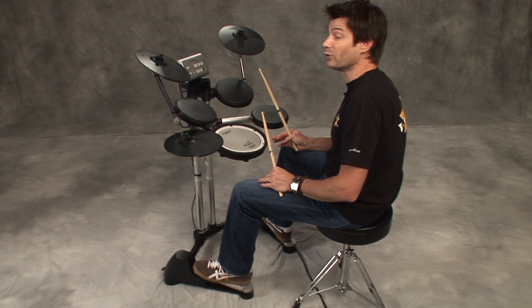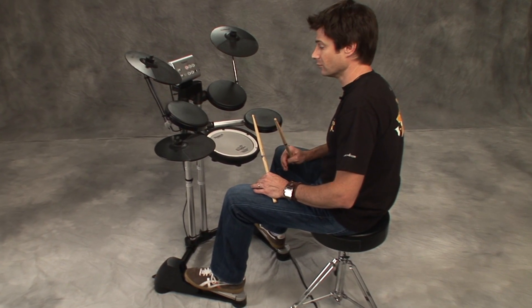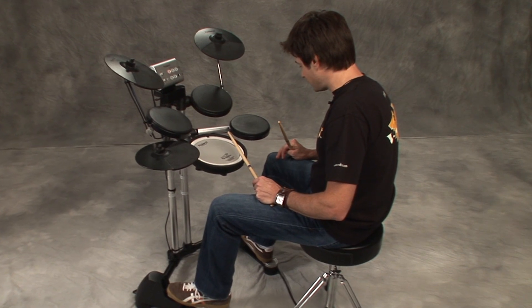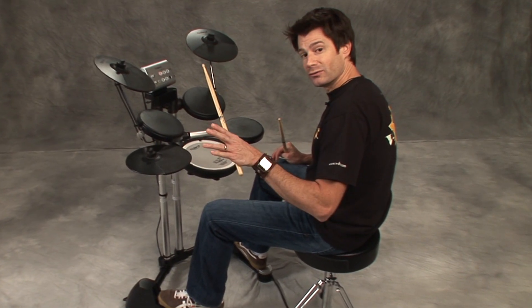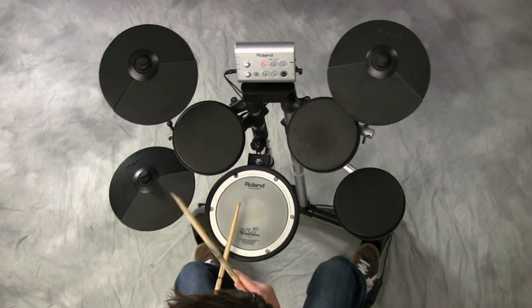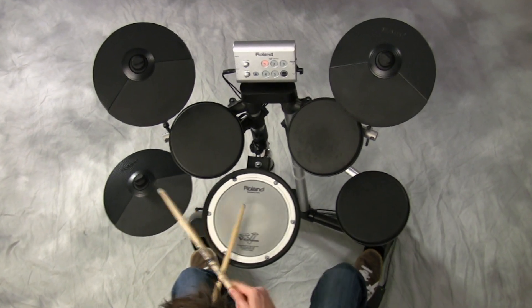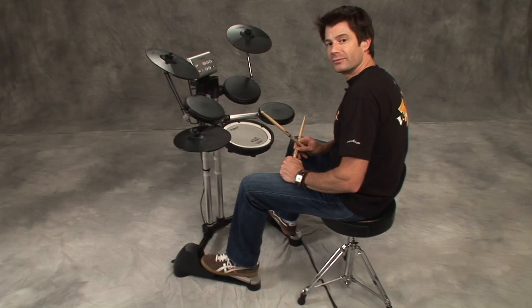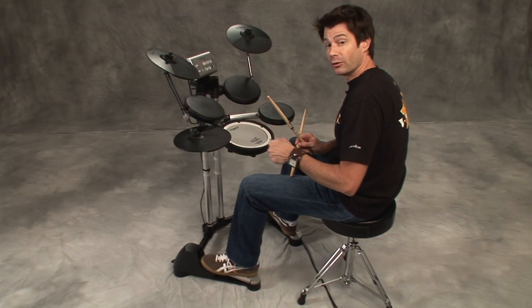Now that groove should sound familiar. It's a real easy way to do like a disco groove — speed it up a little bit. This time I'm going to start with kick, and we're going to do two different variations. You hear this a lot, which is bass drum with four on the floor and the hi-hat on the ands. Or let's try it this way, which would be kick on one and three.